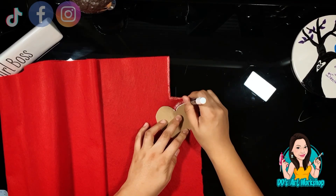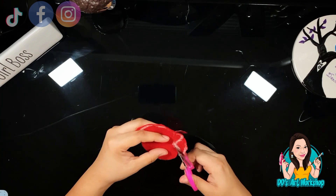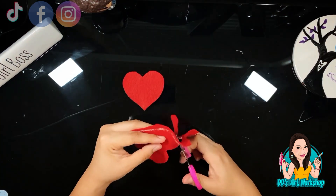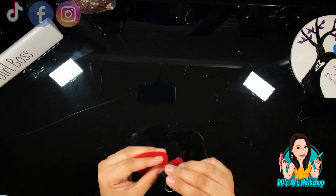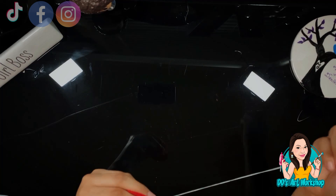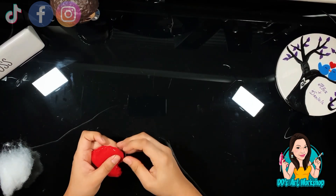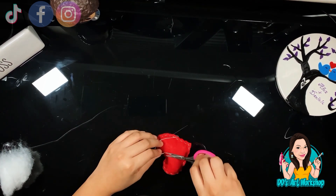Our fourth DIY is a one-dollar felt heart. With some red felt I already had at home — you can purchase it at a craft store, Walmart, or Dollar Tree — I've drawn a heart shape using cardboard as a template. I'm tracing and cutting out hearts, then sewing them together with string, leaving a small opening. I add a little bit of cotton stuffing and sew that part back up.